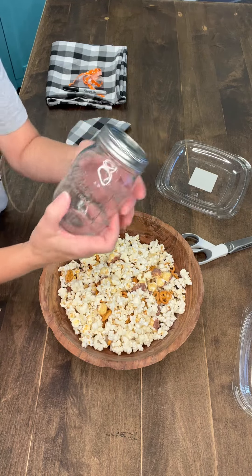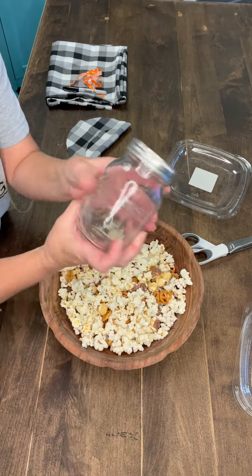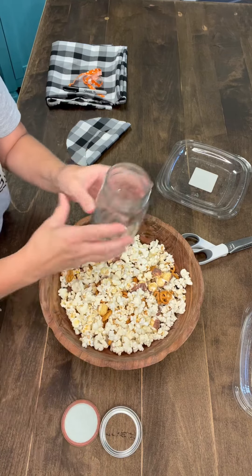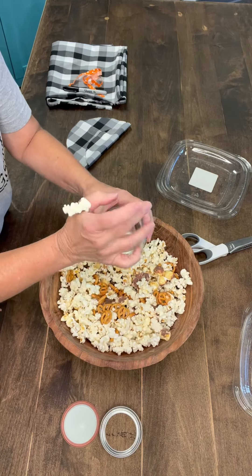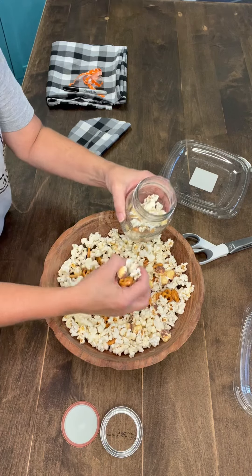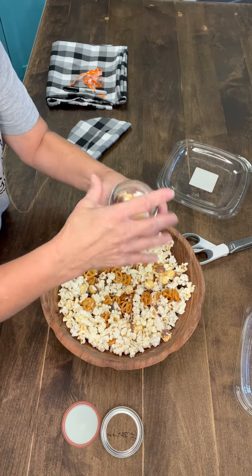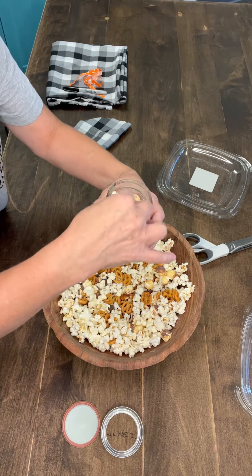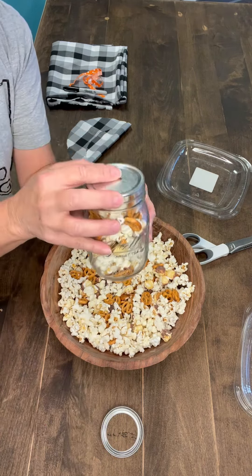And then I'm just going to put it in my Y'all Brands mason jar. So you take the little top off, you're going to fill this up — make sure you get all that good stuff in there. I'm going to put my little lid back on.